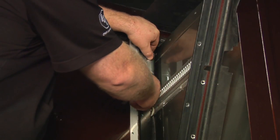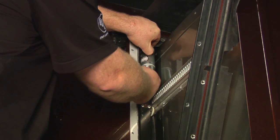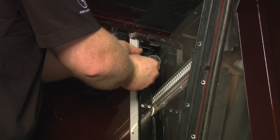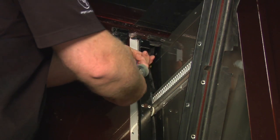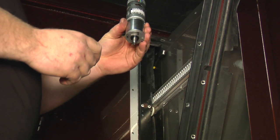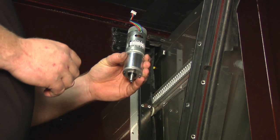Now we can simply grab the motor, pop it up out of the bearing block, unplug it, and now we remove the motor.